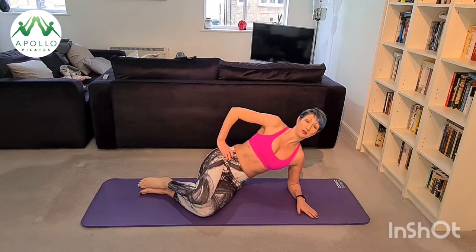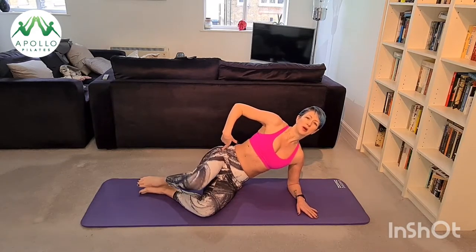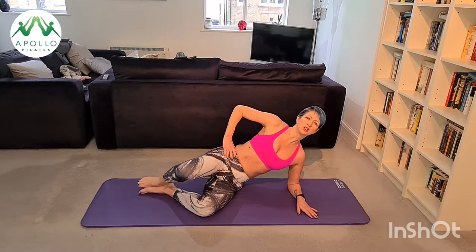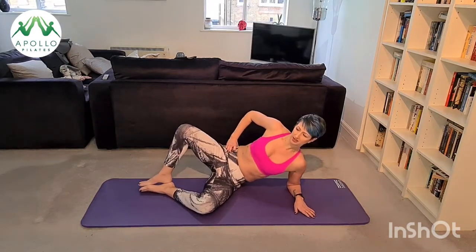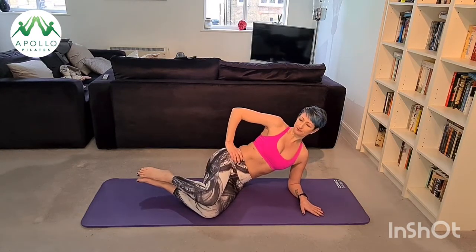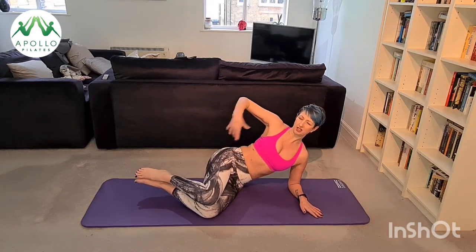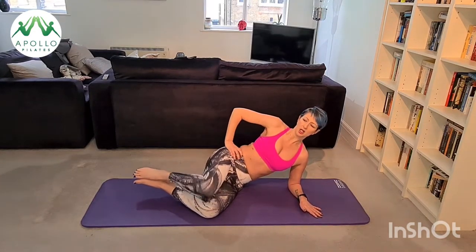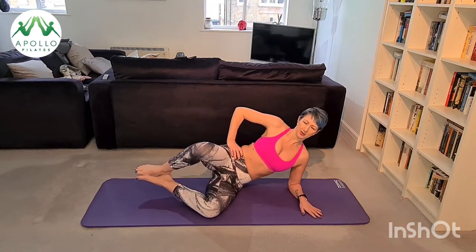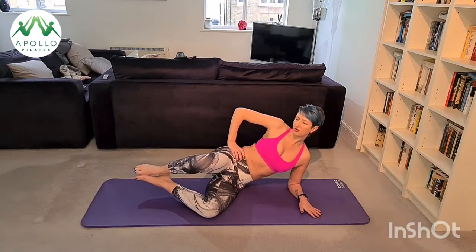We're going to do our clams. The trick here is not to move your pelvis at all — pretend there's something behind you. I don't care how high you can open your leg; don't roll back to get more height. If you want to advance the exercise you can float your feet. Keep everything nice and still, keep lifting out of your side. Two more, and then we're going to pulse up to the ceiling — tiny pulses, keep nice and still, for five, four, three, two, one.